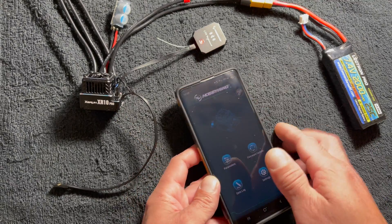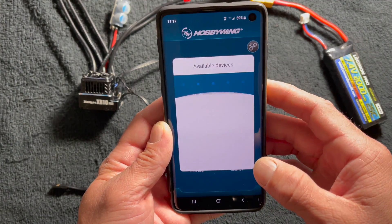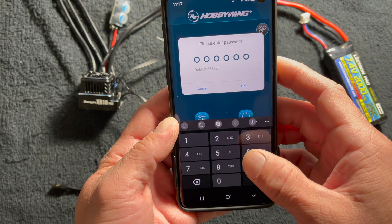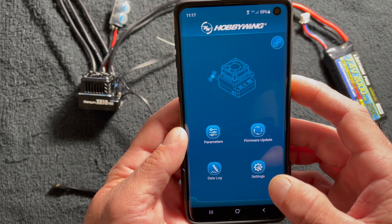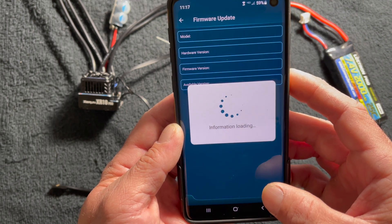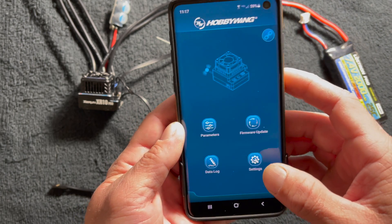I'll unplug the fan so we don't have to listen to that. Then you go here, click on the little link icon — it'll pop up with your devices, you select it. The default password, because I haven't used this one yet and it's a brand new OTA, is 88888. You might think the firmware update would be in the firmware screen, but that's actually for the speed control — it isn't for the OTA itself.